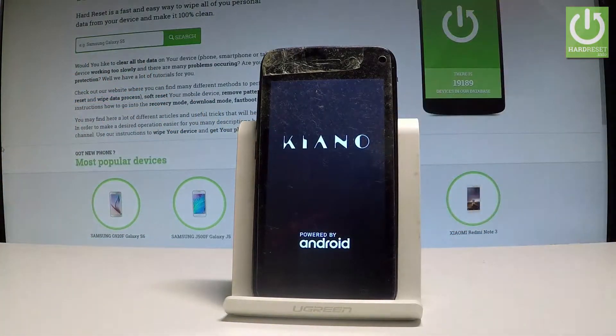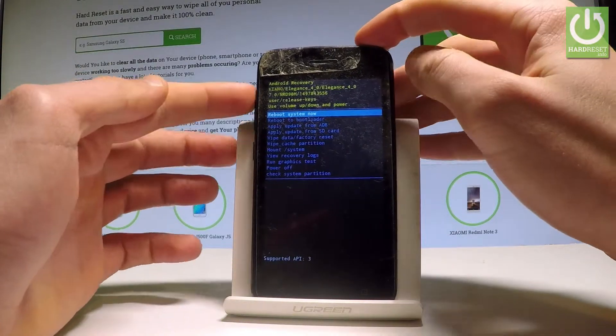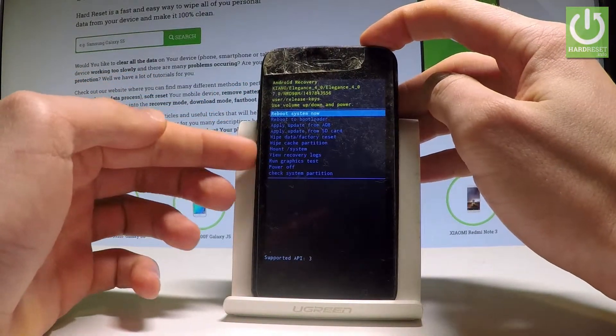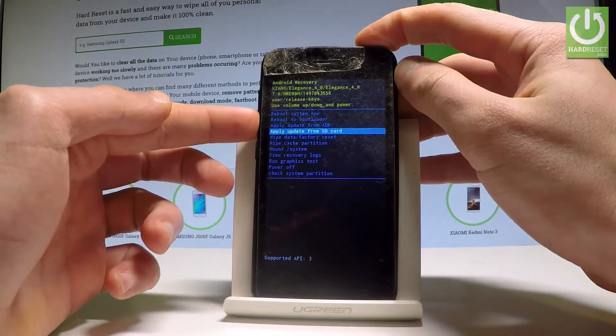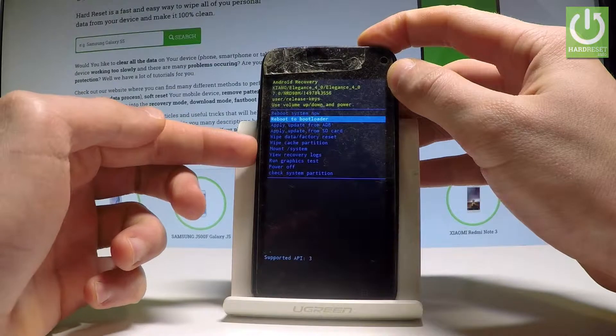Release all keys as soon as the Kiano logo pops up. The Android Recovery will appear — here you can navigate using both volume keys and confirm options by pressing the power key. Scroll down to choose 'Reboot to Bootloader' and press the power key to select it.